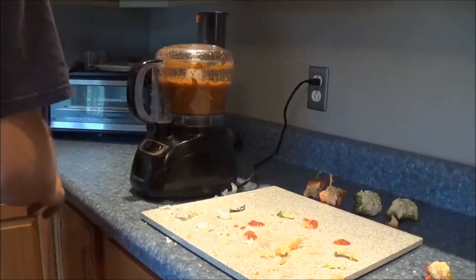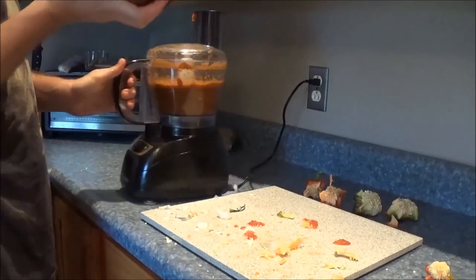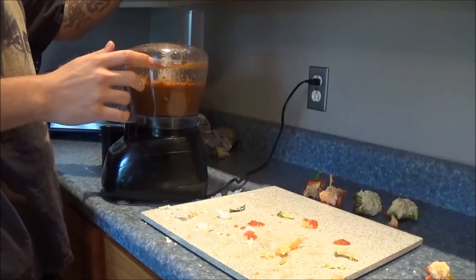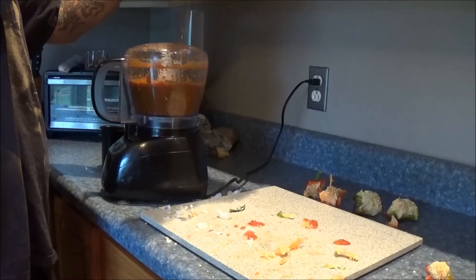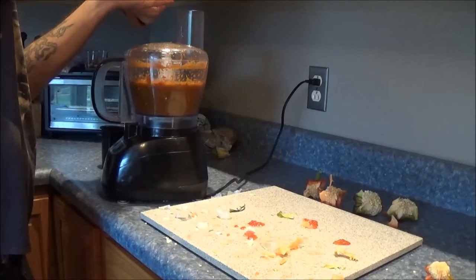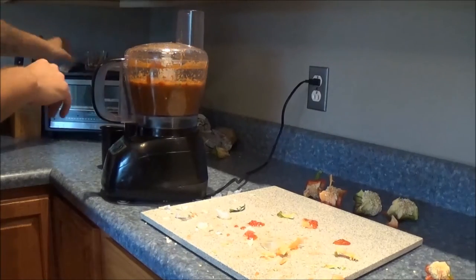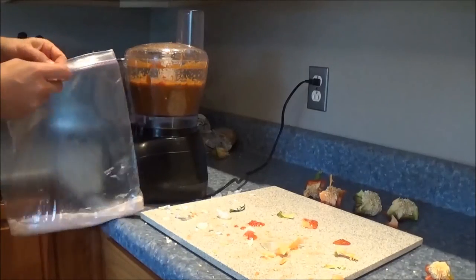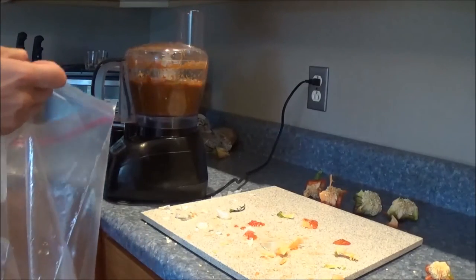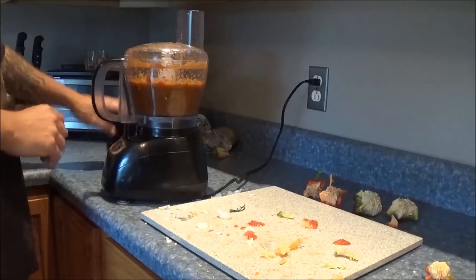We're gonna throw in a little bit of honey — I'm gonna use probably about a tablespoon's worth. I just kind of give it a rough estimate. Whoa, that's definitely enough. This has a little bit of everything in it. I'm gonna have sea salt here — just not much at all, I'd say like a pinch. That helps bring out the taste of the bell peppers. And again, grind it.